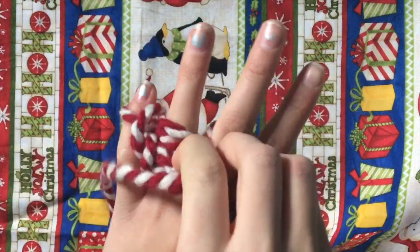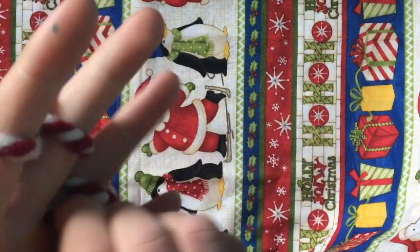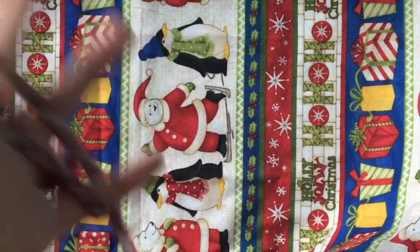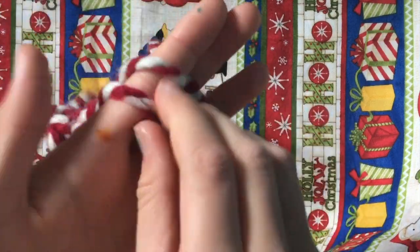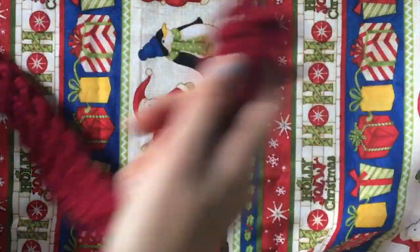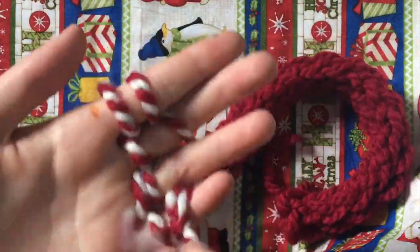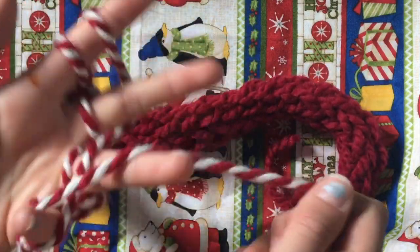Then you are just going to take the bottom piece of yarn and slip it up and over your fingers. You are just going to keep repeating that step, but each time you're going to go over, under only once so that there are only two layers on your finger. If you guys have to go back, make sure you do that because it's a little bit confusing. I've been finger knitting for a while, so I went really fast.